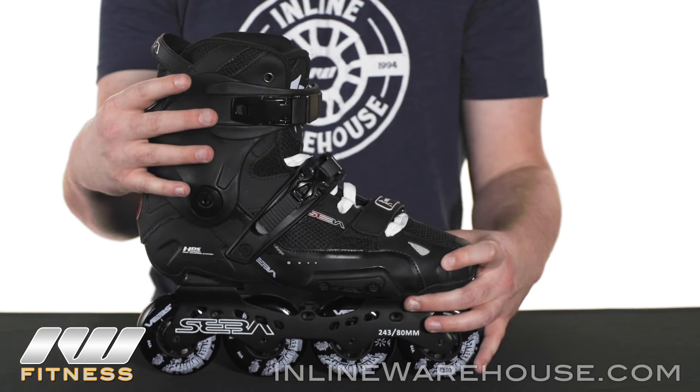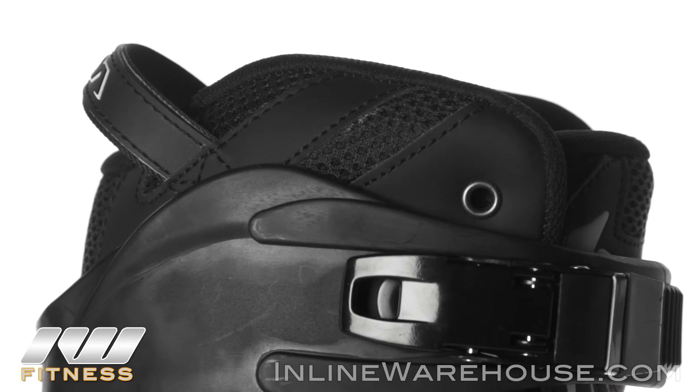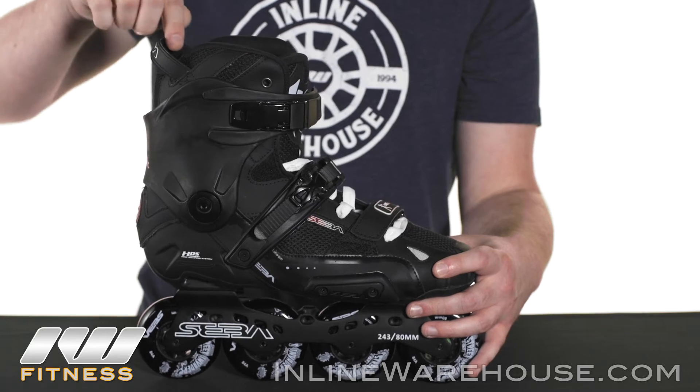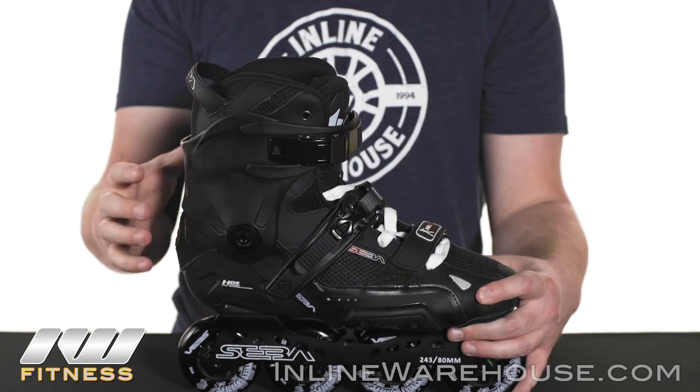This cuff is a little different in design than some of the other SEBA skates. We're going to have a little bit bigger cut in the back here, a slightly shorter design on it as well, with the liner coming up to the top. There are smooth edges here and you can tell there's a cutout on the liner as well, which all adds to the maneuverability of the skate.